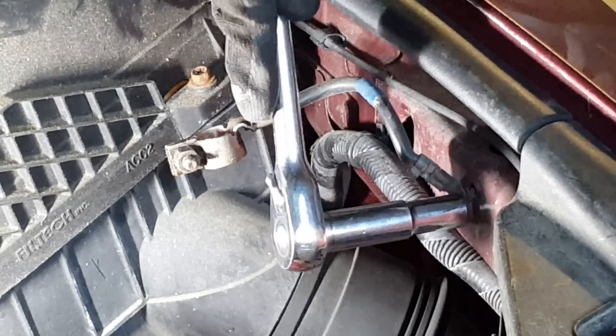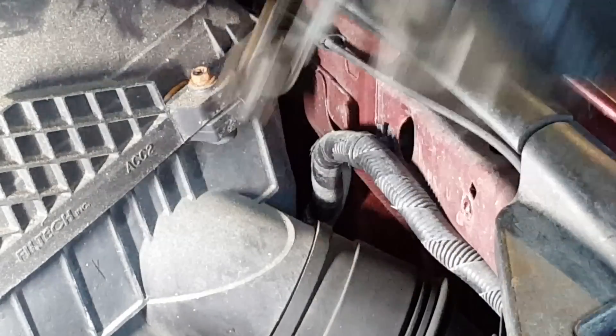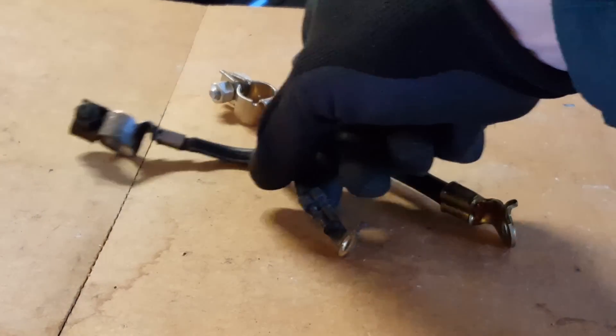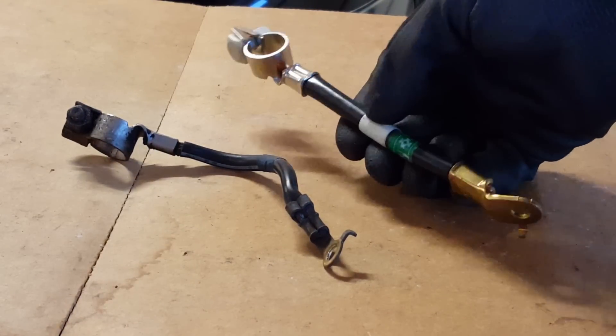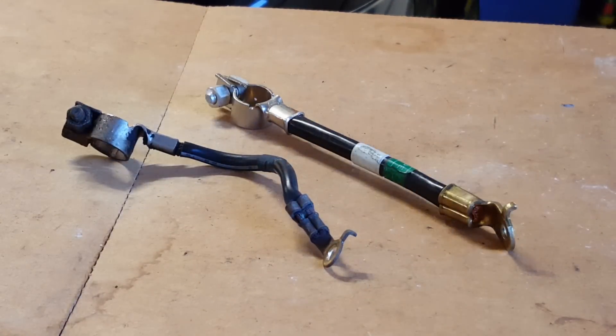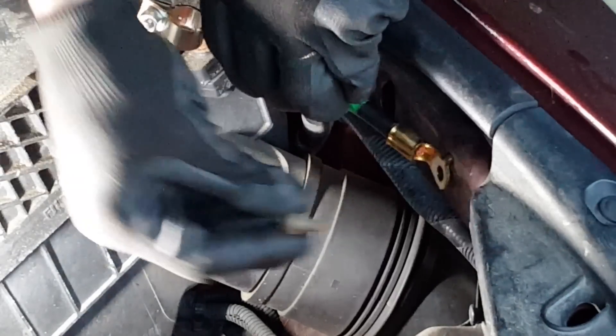Now let's pull off the old ground wire. If we compare the old one to the new one, you can see that the new one is definitely of a thicker gauge — it can handle more current. I'll mount the new one using the old bolt.